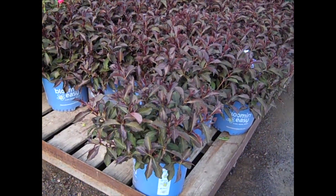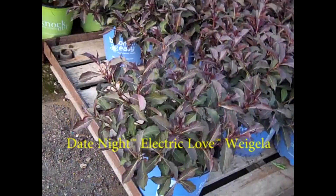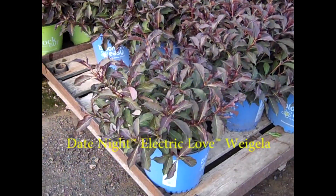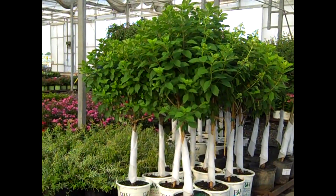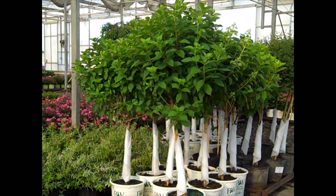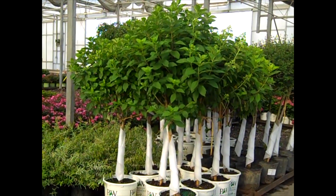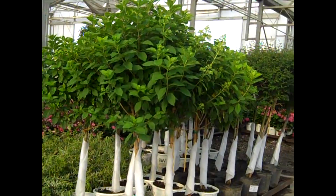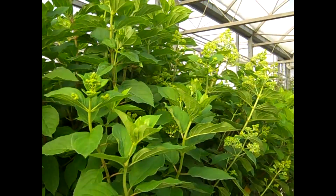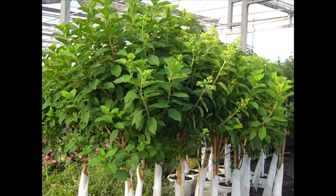We have a hot new Weigela from the Bloom and Easy program. These are nice lower stature plants — this one is called Weigela Electroclove. Another plant that's going to be throughout the dock all summer long is our hydrangea trees. Here we're looking at our seven gallon Limelight trees — they're nicely shaped, trimmed, coming out with buds. You can see the buds starting to come out. Perfect time to get them — they're going to bloom on the lot and in your customer's yards.